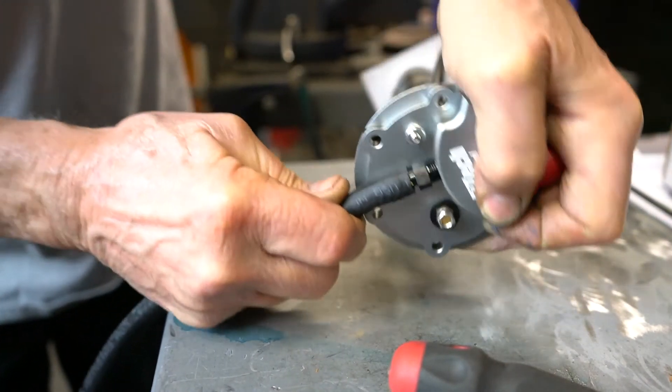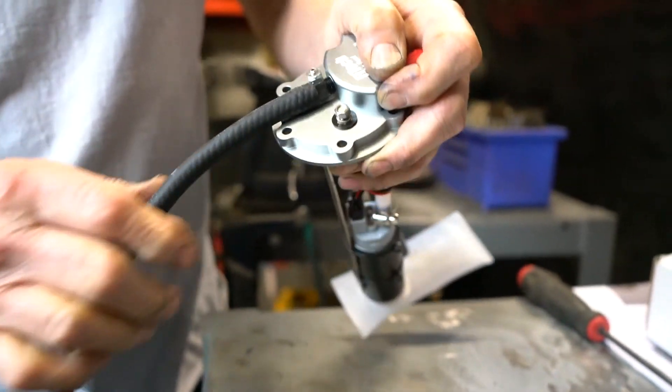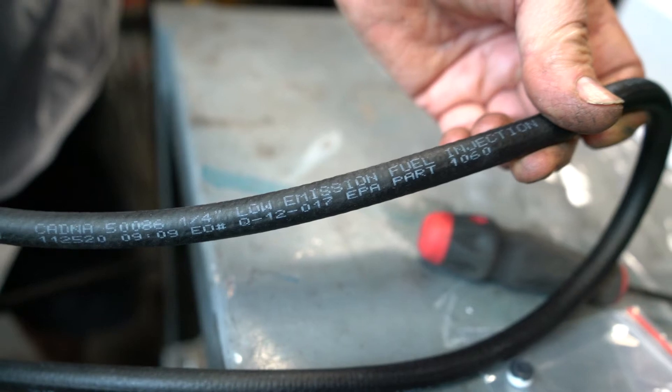Now is a great time to add a vent hose onto the module if you're going to be using a vent. We're using quarter-inch fuel injection hose for this purpose.